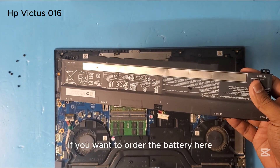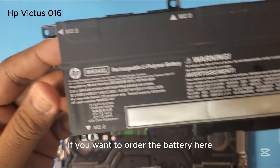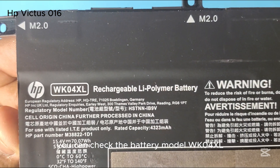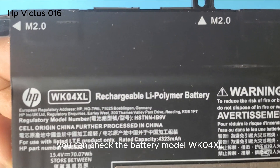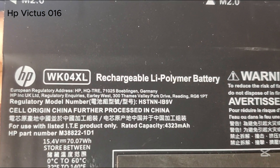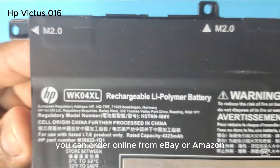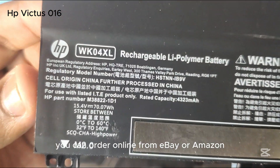If you want to order the battery, you can check the battery model number: WK04XL. This is the battery model. You can order it online from eBay or Amazon.